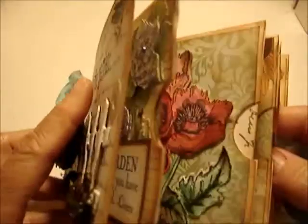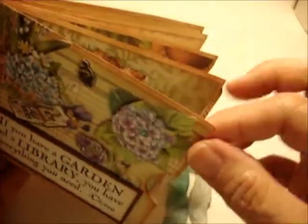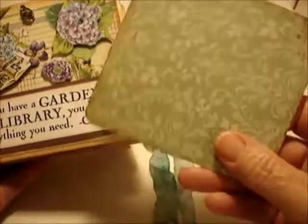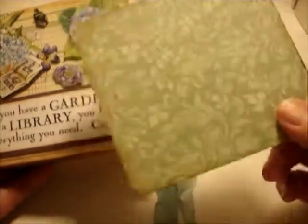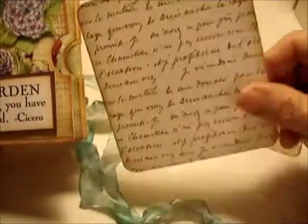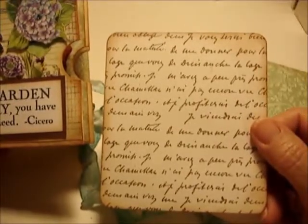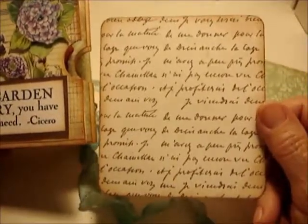Overall, there are four pockets in here. Inside each is a piece of embossed paper with a shimmery look — you can add a photo or write on it. There's also a nice old script paper, which I think is French because I can't read what it says.